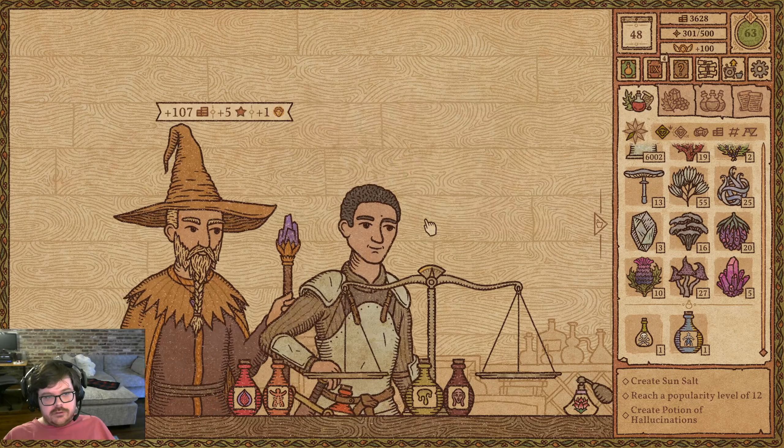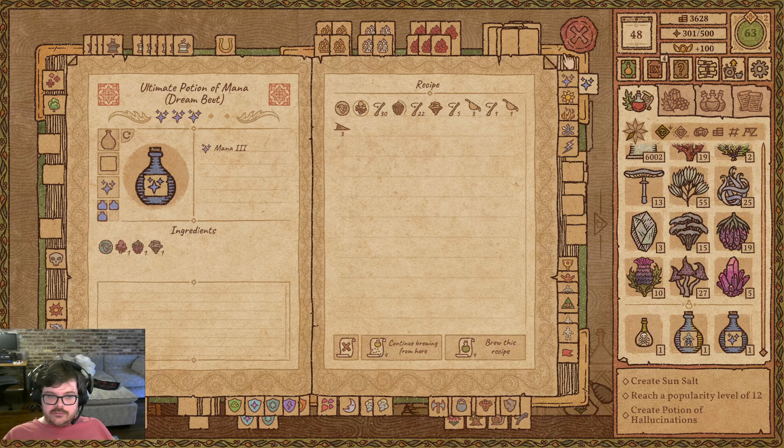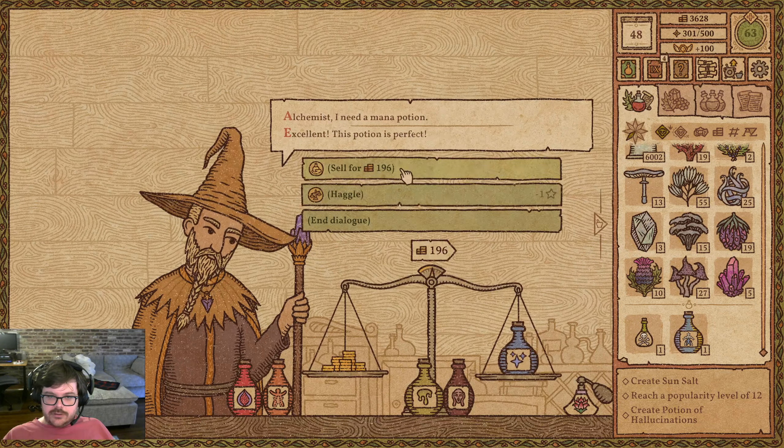You need a mana potion. Straight, direct, to the point — I respect it. There you go, get out. We did not get the crystal that we need. We also didn't get Thornstick.